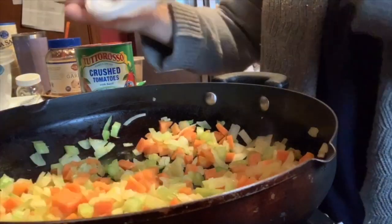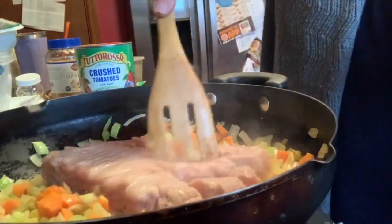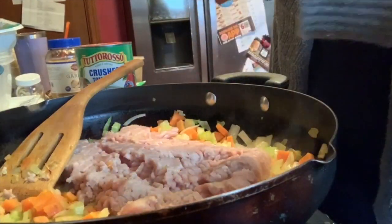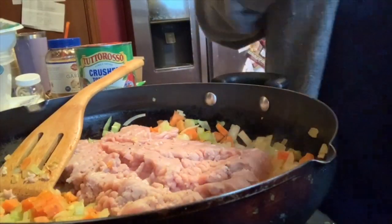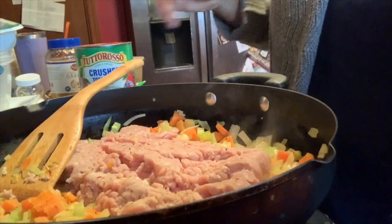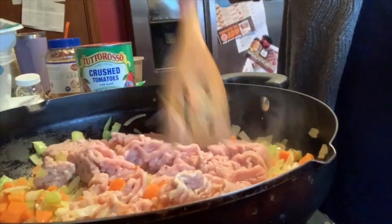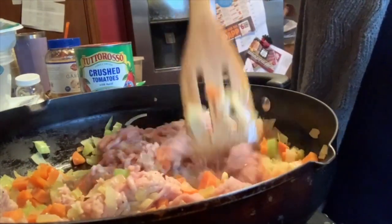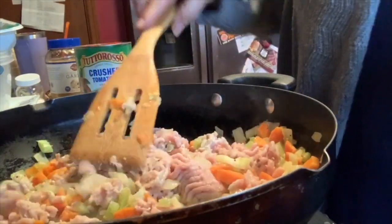We're now going to add our lean ground turkey. Just chop it up. I'm going to add a little bit of salt and a little bit of pepper. We will continue to season after each layer. Sometimes I add turkey sausage to this — I don't have any right now, but I think that makes a great addition. It will cost points, but sometimes it's worth it.